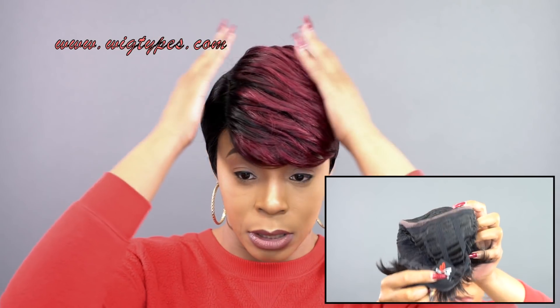The cap — it doesn't come with any combs, only the adjustable straps. So if you want to add combs, you can definitely do that. But there's no combs in the wig. But you can see where you have that lace going right around the top part.